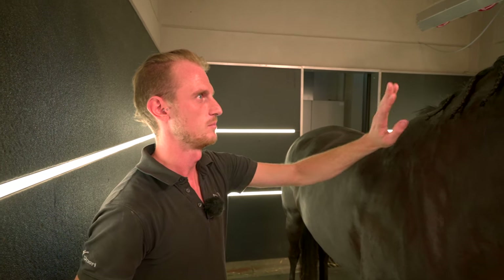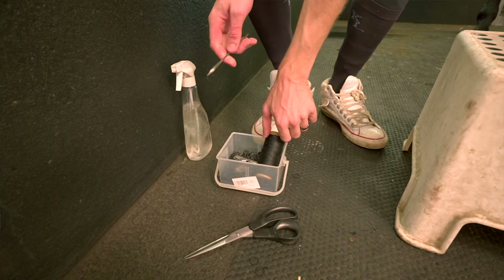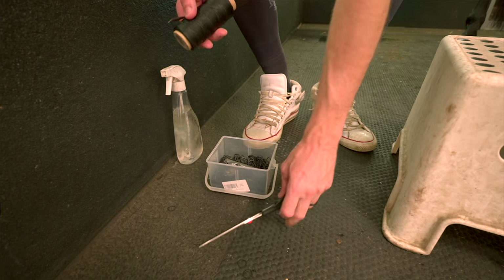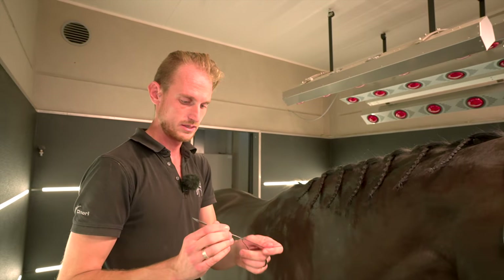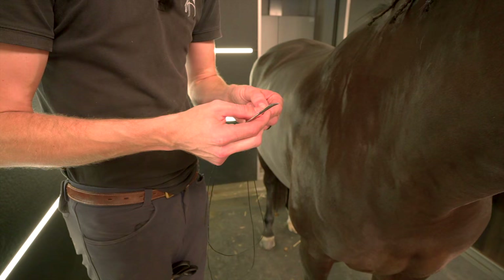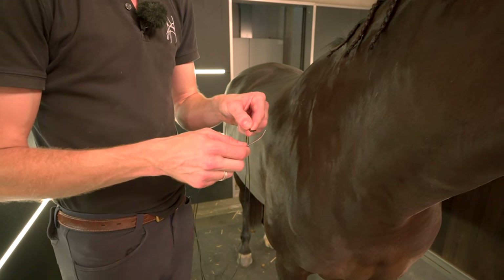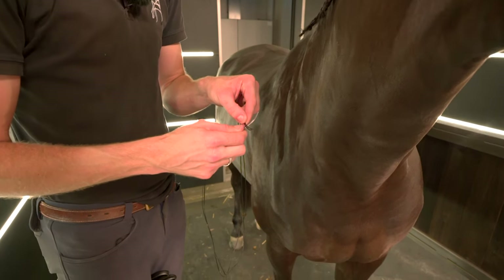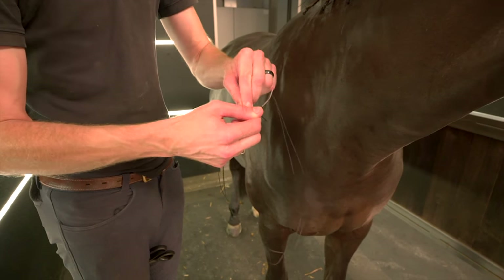Tip number four. So after I plait all the separate plaits, we can start rolling them up with some wire and a needle. You can do it different ways, but I always take a double wire. So a nice and fast tip is you can put the wire above your needle and turn it a few times around.